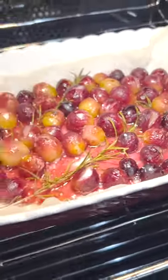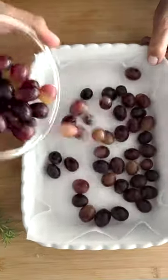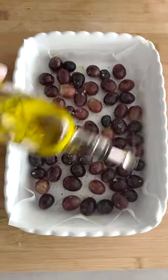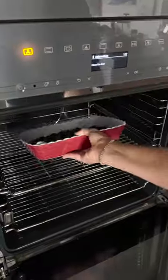Arugula Salad with Roasted Grapes. You'll need 2 cups of seedless red grapes, 2 rosemary sprigs, 2 small red onions or shallots, 2 bunches of arugula or spinach or both, sea salt and black pepper, Greek extra virgin olive oil, red wine vinegar or balsamic, crumbled Greek feta, and walnuts.